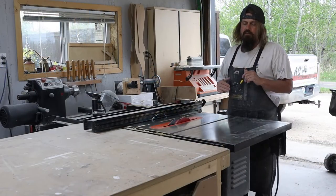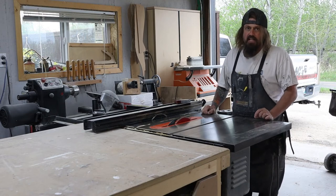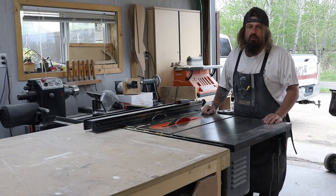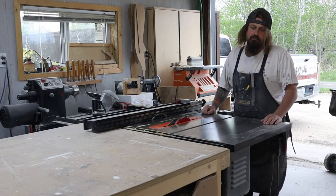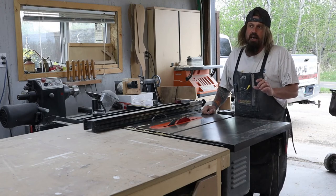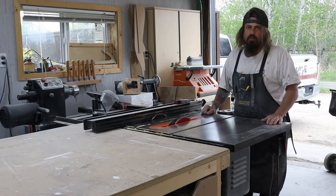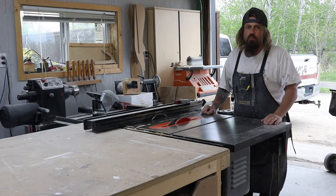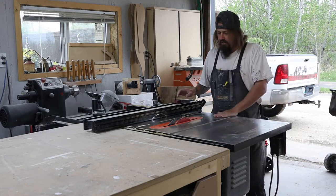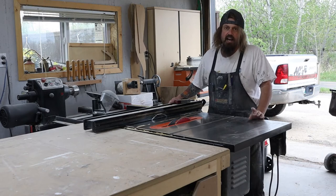The front face of the bottom bed frame I'm going to make 8 inches tall. By the time you drop it down three-quarters of an inch, you get about six and a half inches. The mattress is six inches, so you'll get about an inch and a quarter higher than the mattress, which is good — in the closed position you won't see the mattress. So I'm going to cut the front face at 8 inches and the sides and back at 3 inches.